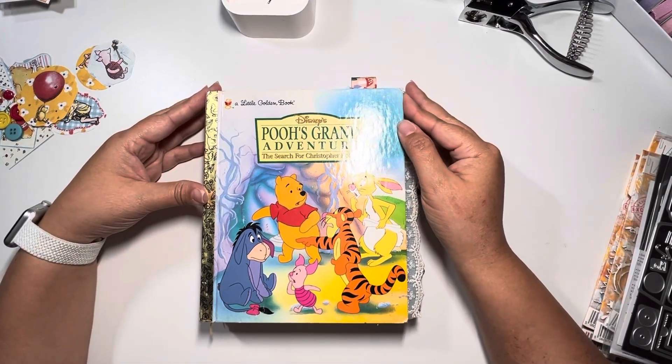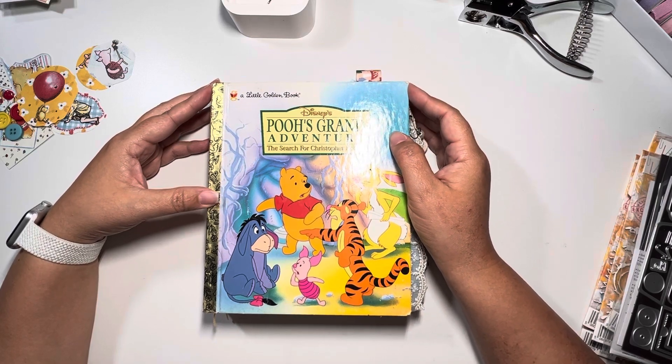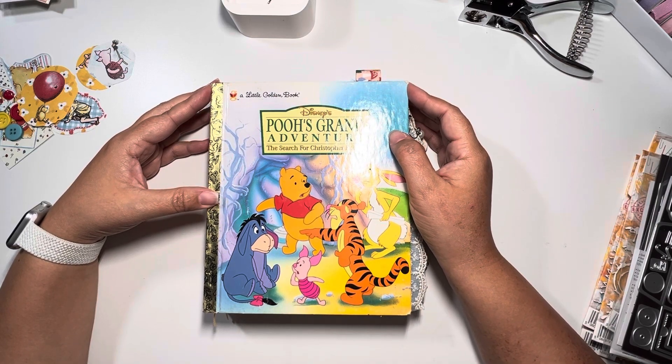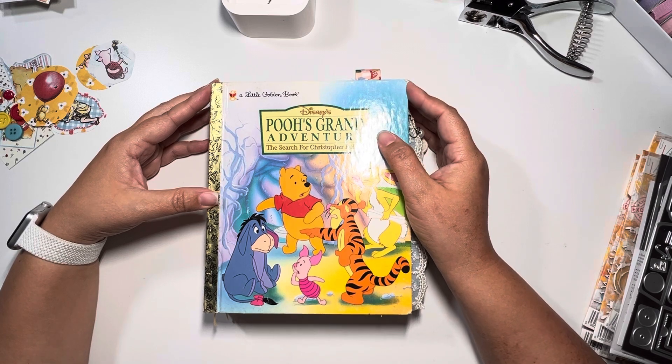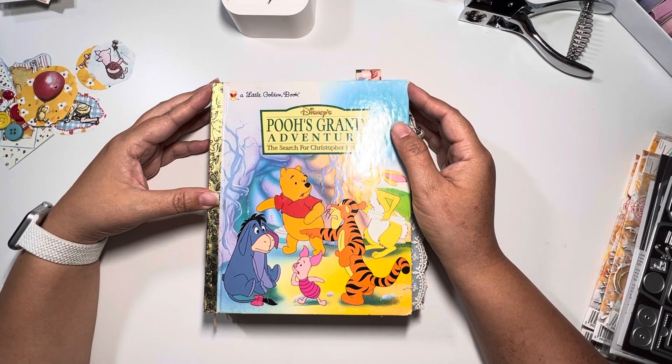Hey guys, it's Michelle with Cashel Creations. Welcome back to my channel. Welcome if you're new here. I hope you guys were enjoying this month-long altered golden book series that I was creating for you guys and for myself, to be honest with you.